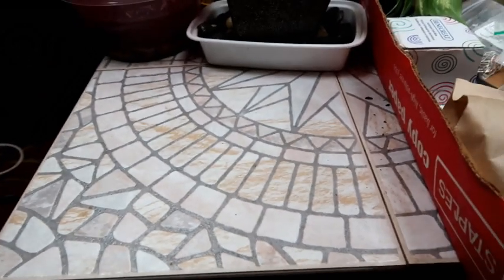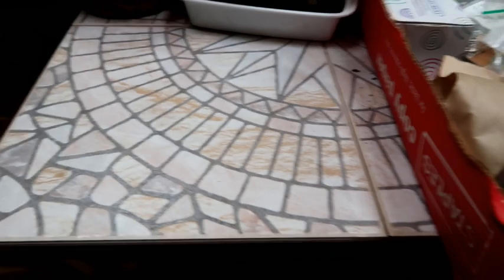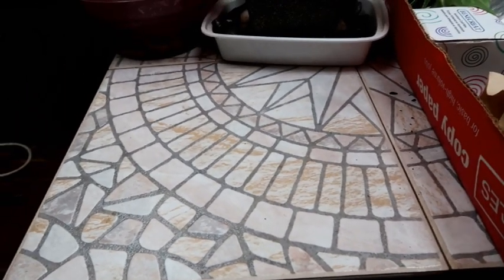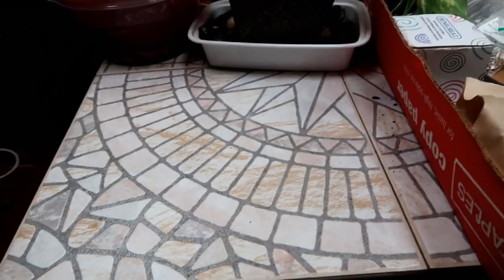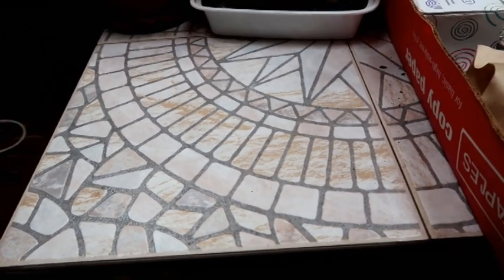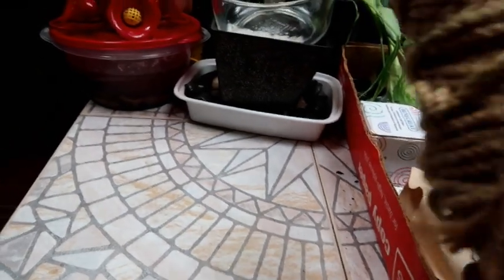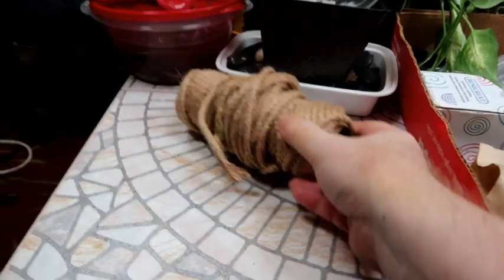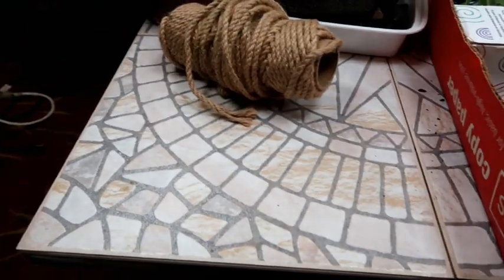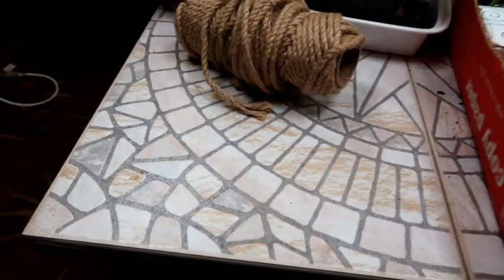Today I'll be showing you how to make witch's bells. Now don't get the name wrong - it's not for witches, especially the evil ones. Good witches, I don't care. Anyway, I'm using twine, three millimeters wide.